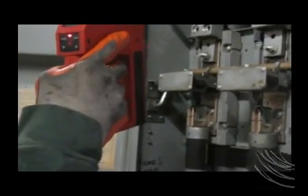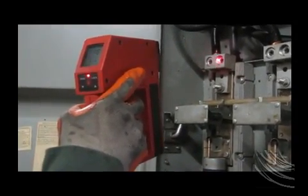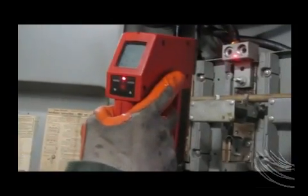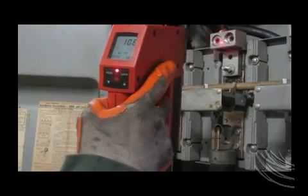Finally, a second set of readings is taken and recorded. Looking at the second set of readings, you'll notice how quickly results are realized, with the drop in temperature as shown.